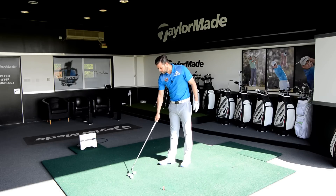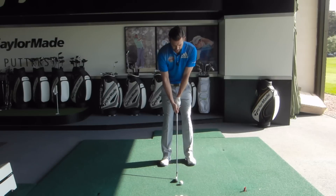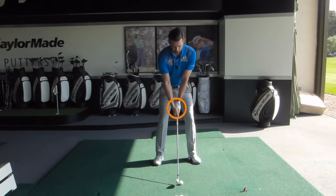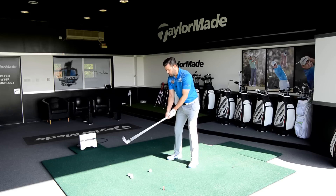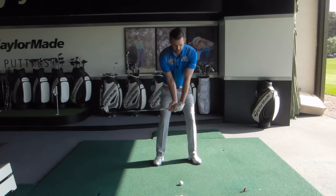Just do this with a mid iron — I've got a 7-iron here, that'll be ideal — and just take your setup as normal. Now once you've made that setup, I'd like you to use your wrists to move the club vertically upwards, and then use your arms to rotate the club across to the right. Hopefully you can see that I haven't really moved my lead arm too much — I haven't raised them — all I've done is set the club with my wrists and moved the club across to the right. As I do that, you'll notice a little bit more flex appears in my trail arm, which is my right arm.